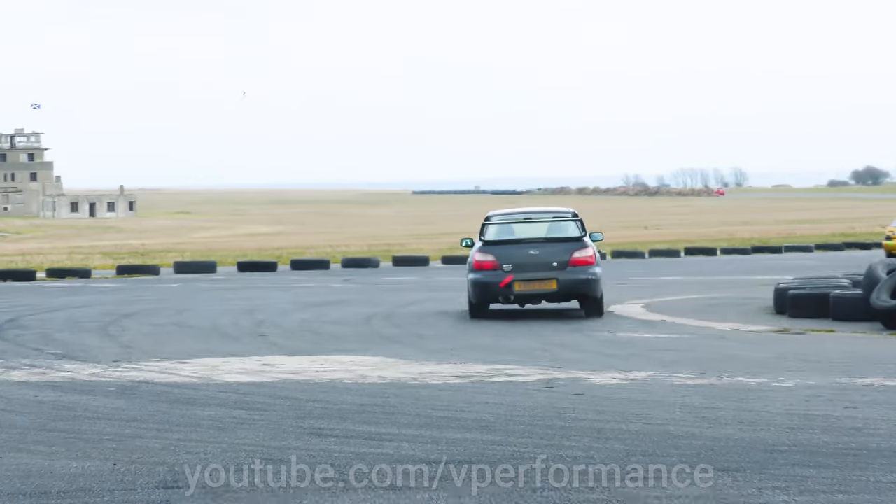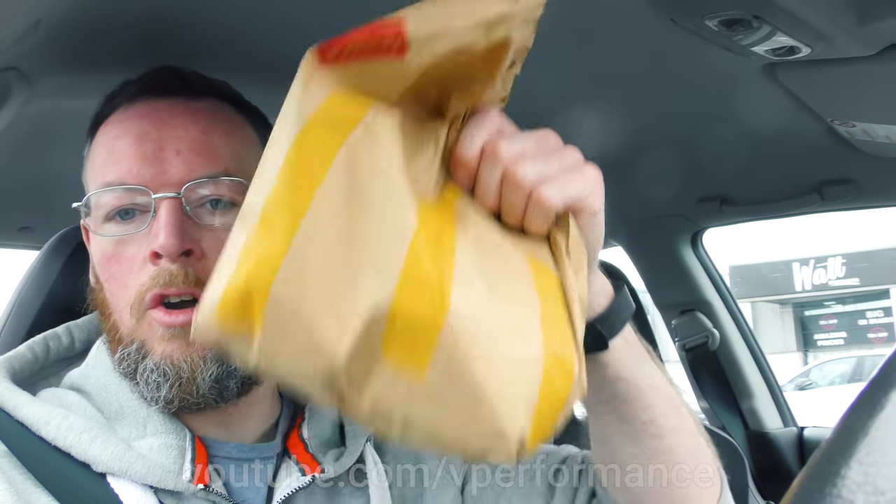Good morning, welcome to another episode on the Project WRX. I'm just waiting on some food and then we're going to do a radiator upgrade today so that the thing doesn't overheat so much when it's on the track and then I won't be so nervous about battering it. Got our snacks, got our milkshakes. Time to go meet Dave. Let's go.